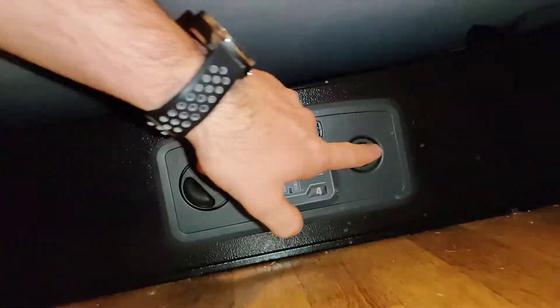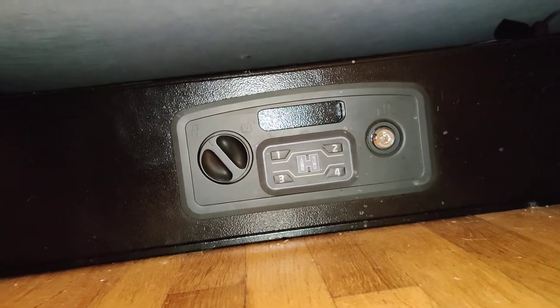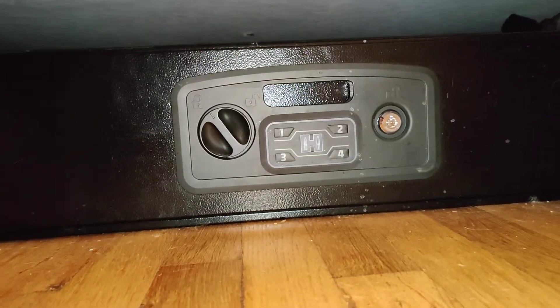So this thing has got this super secure lock right on the front. Maybe drop some super glue in that or figure out some way to disable it. I don't know. I haven't worried about it yet because I'm really just trying to keep it away from kids.